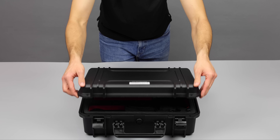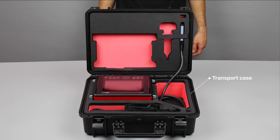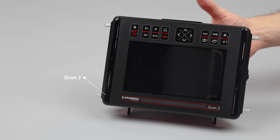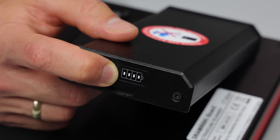The set arrives in a robust transport case designed to protect the iScan3 from any damage during transport. Opening the case, you'll find the iScan3 ultrasound scanner along with several essential accessories, including an external battery for extended use in the field with a charge indicator.